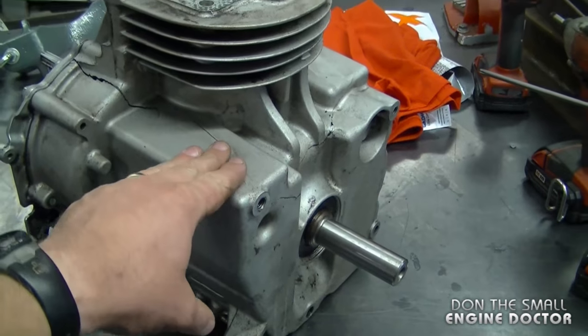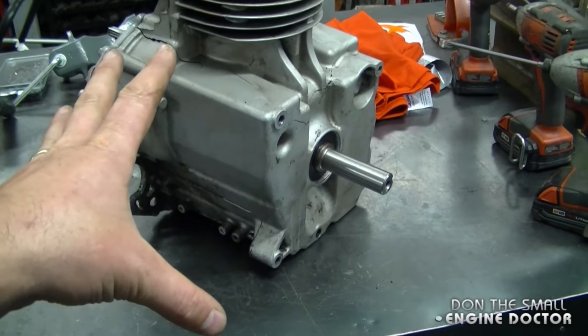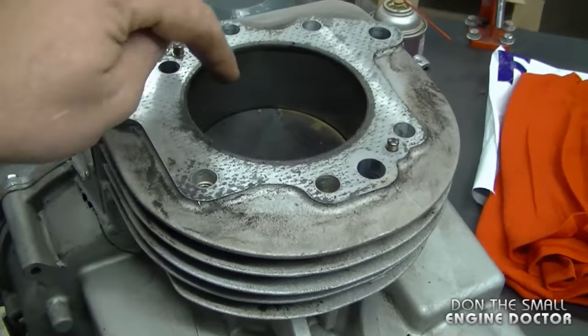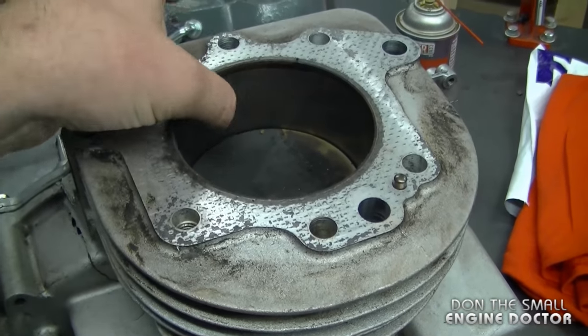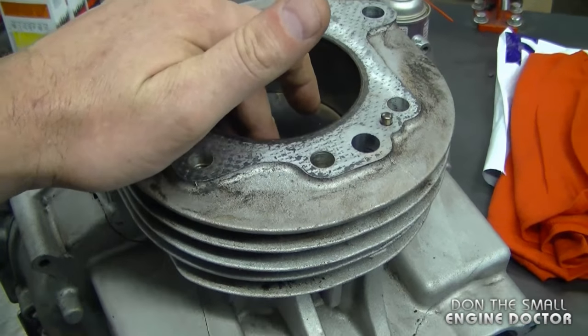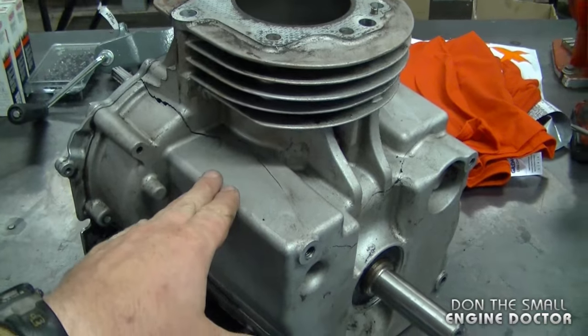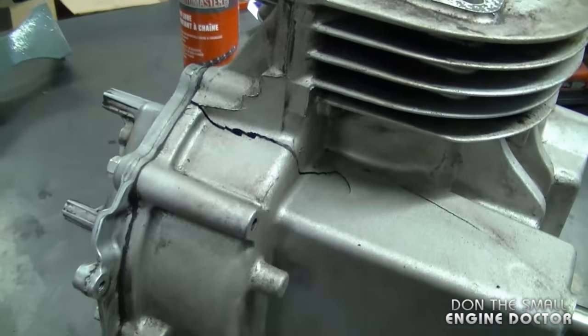This part of the engine is where the flywheel was, and apparently the bolts were not torqued properly straight from the factory — I can't verify that, but that's what the guy said. It's too bad the whole block is cracked, because the piston and the inside of the cylinder are probably still good. I can save the piston, rings, and crankshaft, but not the cylinder since it's part of the whole block. I'm going to show you all the cracks here.